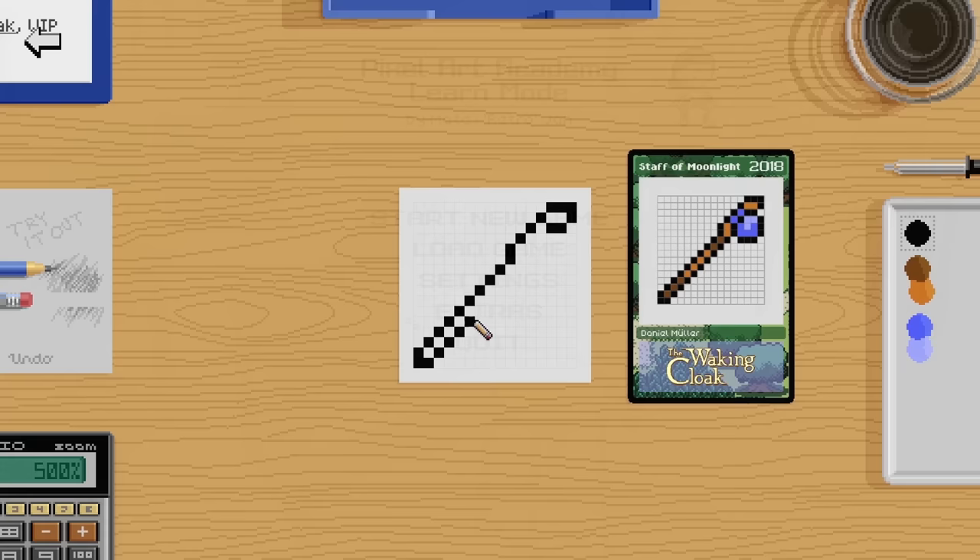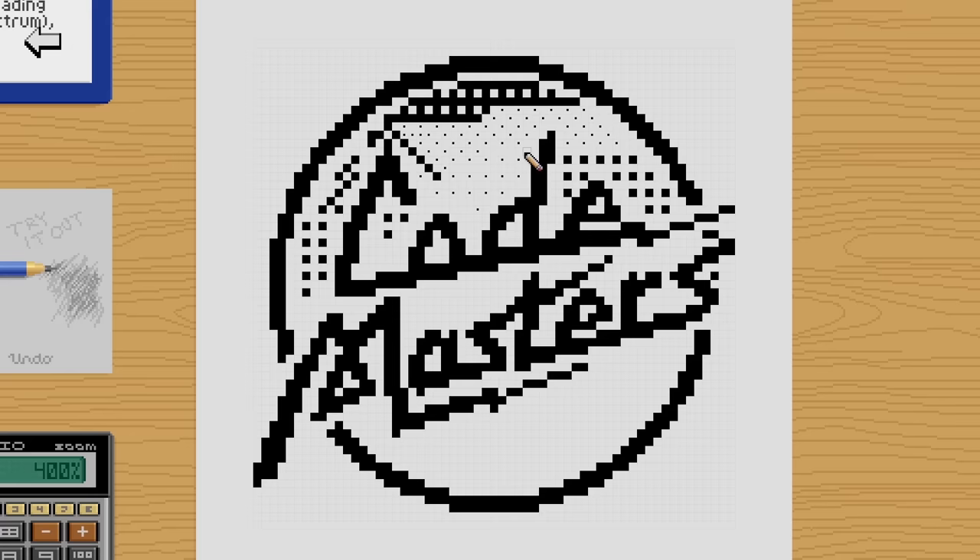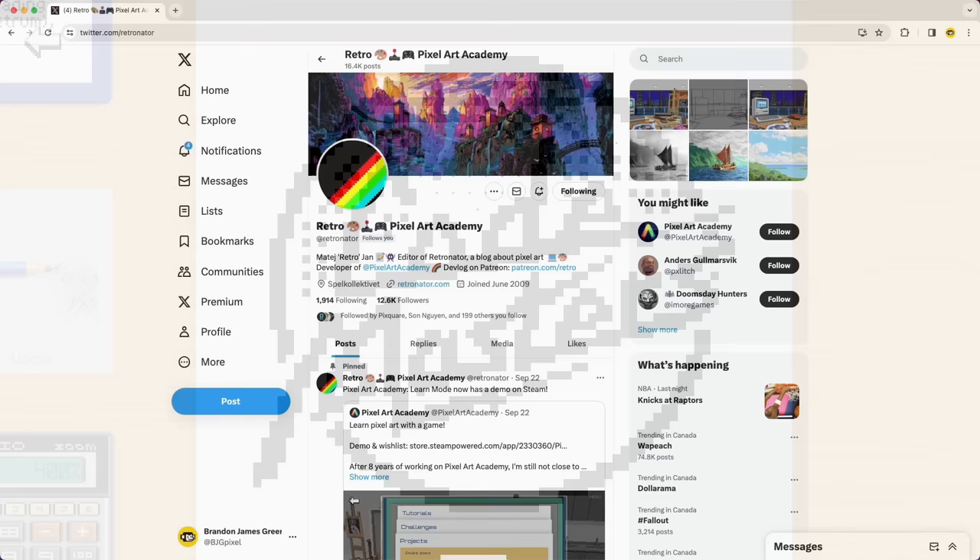The premise is that it teaches you pixel art fundamentals through a series of interactive lessons and minigames. It's supposed to be completely beginner-friendly — you can just jump in without any prior experience in pixel art. I don't think I've ever seen pixel art tutorials tackled in a playable format like this, so it's an interesting concept. Perhaps even gamified to make it fun, or to bring something new to the experience of learning this art form.